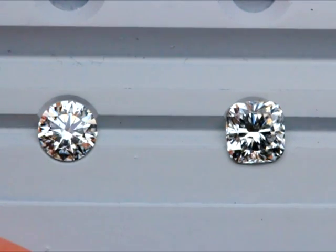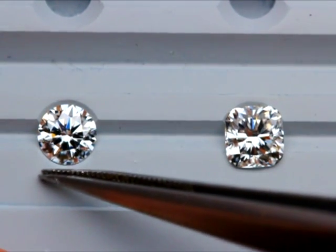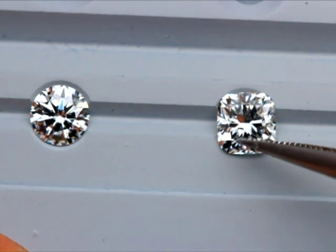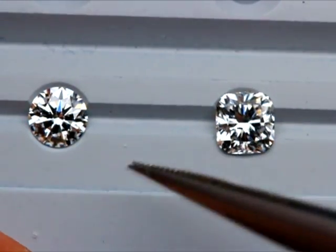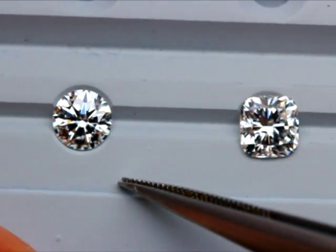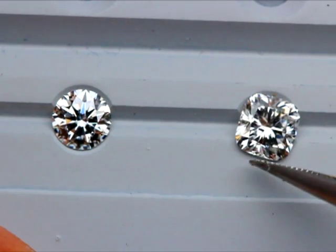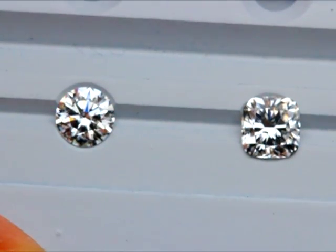I've got a lot of requests to feature a normal cushion cut versus our cushion hearts and arrows, the cushion brillier. So I decided to do this video, and I'll throw in one of our super ideal rounds as well, so you guys who want to make a comparison with our super ideal rounds can look to this video. Here we have our signature round hearts and arrows.